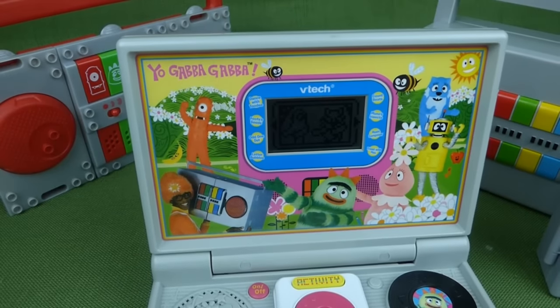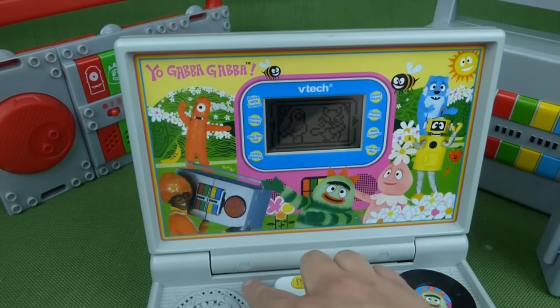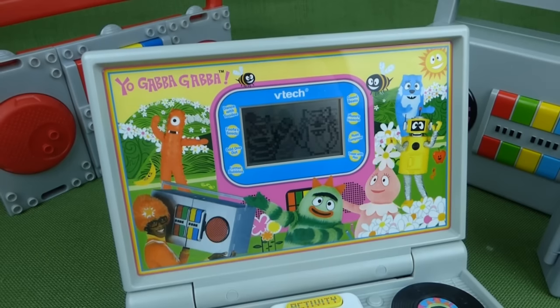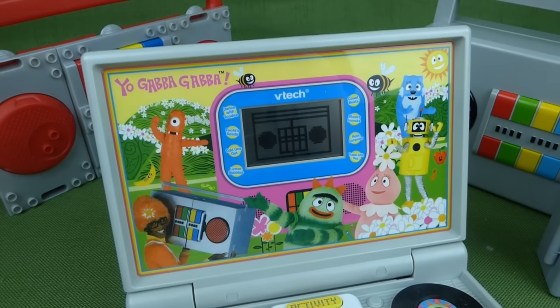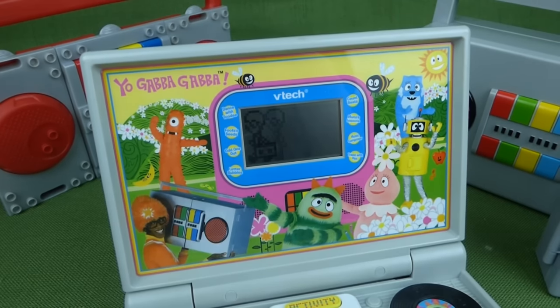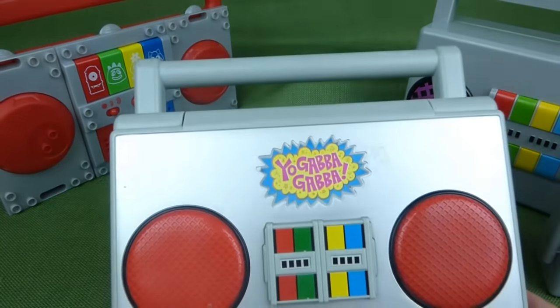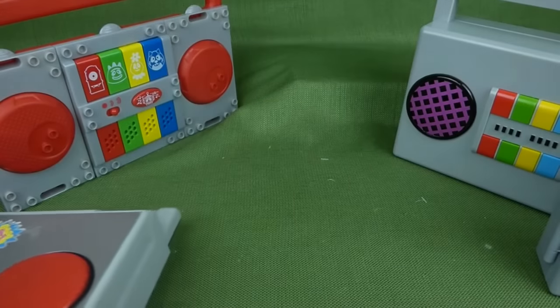And if you hit the on and off switch again, it says 'See ya next time!' There's DJ Lance packing it all up, and you can close the lid. So that's a really, really fun boom box.